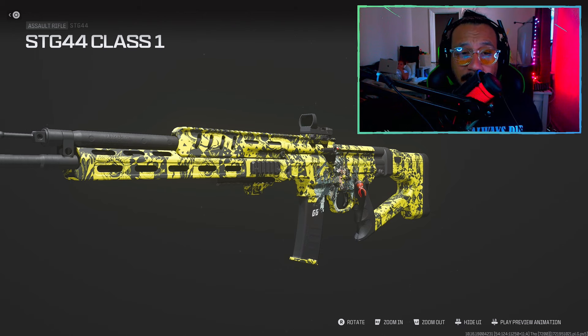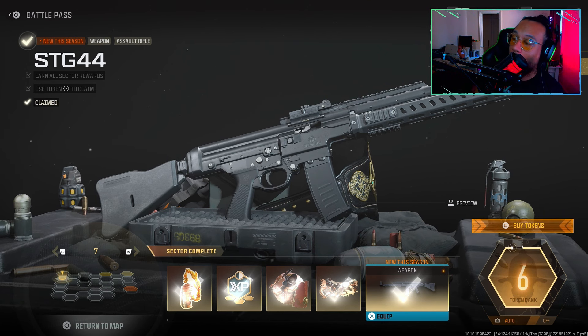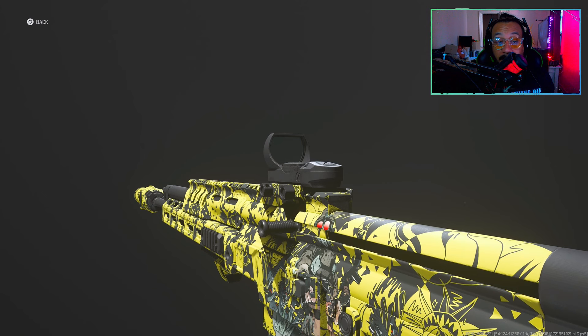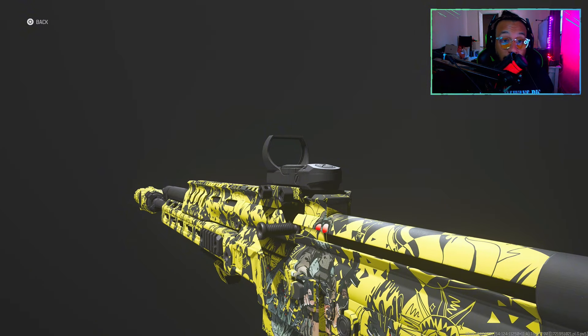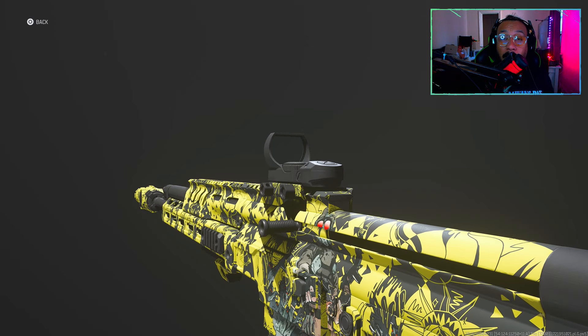I got a pretty good build for it at the moment. I gotta say, this might be one of the best guns in the game right now. You can unlock this weapon for free — it's in the Season 5 Battle Pass, it's in Sector 7. This gun performs really, really well especially with this build.